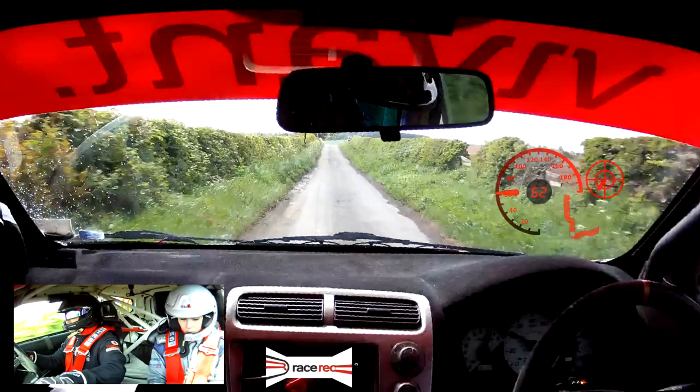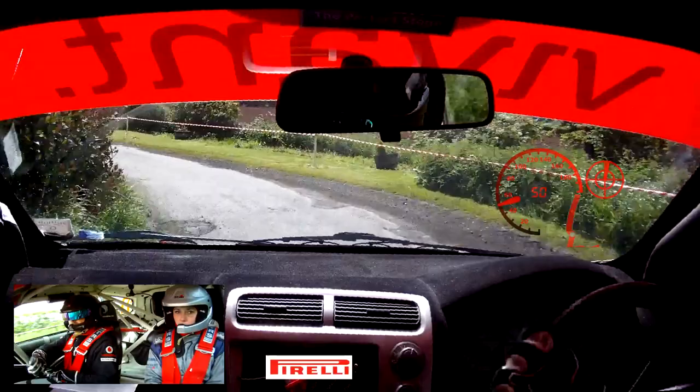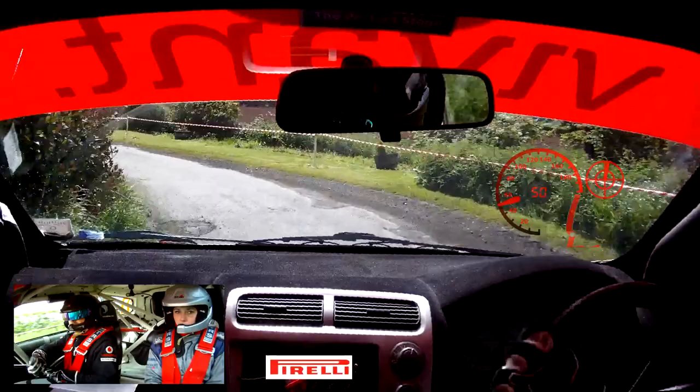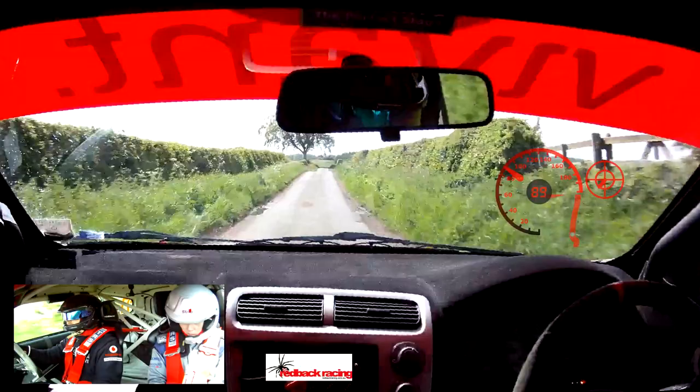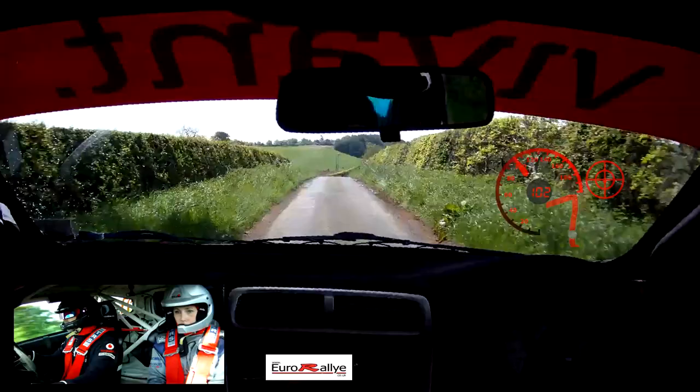Straight crest jump, 17. So this is 8 right over Z — 3 crest jump, 17. Care 3 left. So this is care 3 left, into turn 3 right. Over gravel, don't cut. So this is turn 3 right, over gravel, don't cut. And small crest. 6 right. So this is 6 right, 140 over bump. Crest long into 8 right over Z. So this is crest long into 8 right over Z.